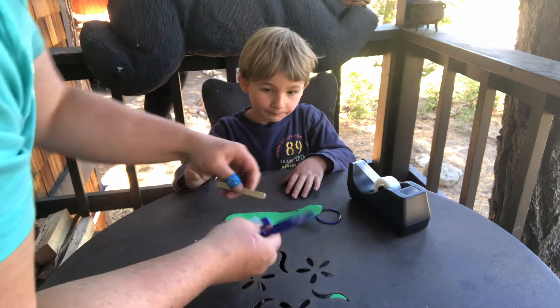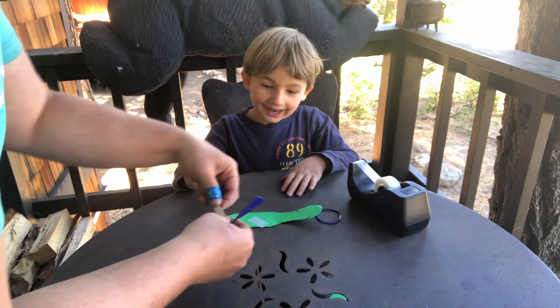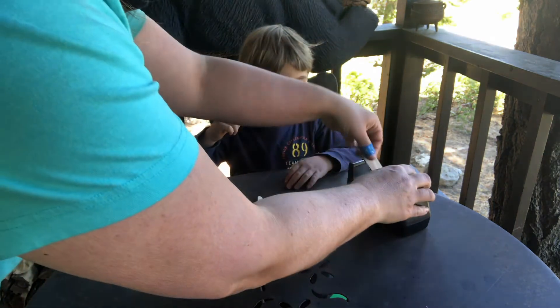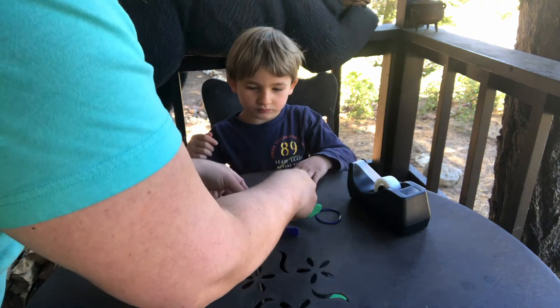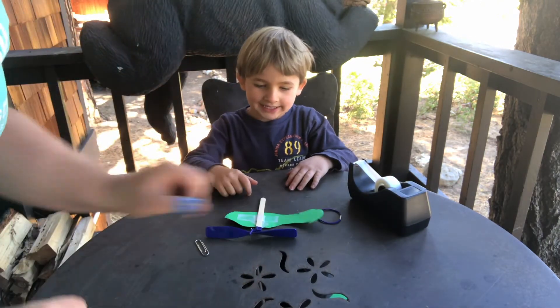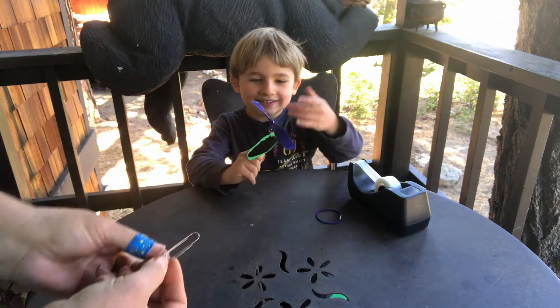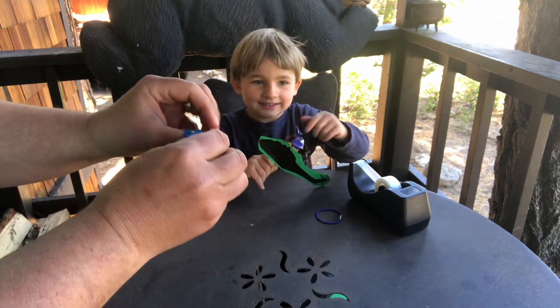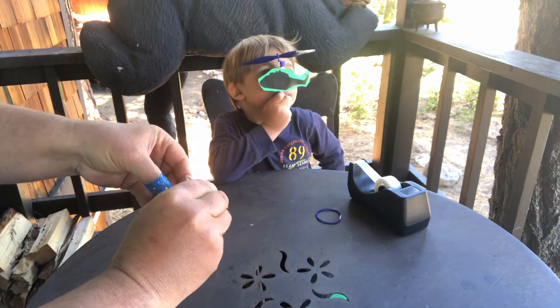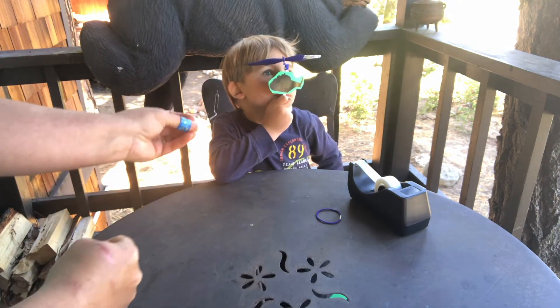Oh, it's all falling in pieces. Let's try again. Ta-da!